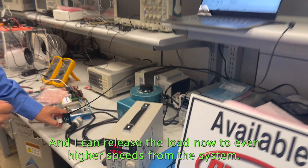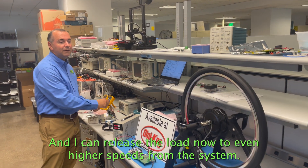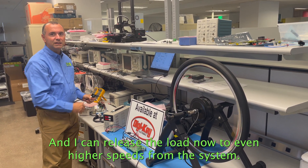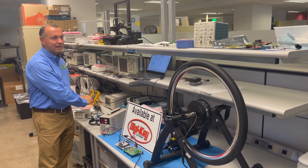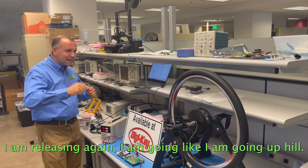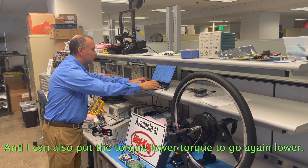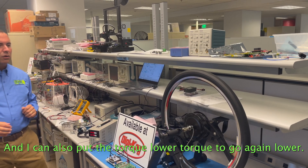And I can release the load now to go to even higher speed. And if I increase the braking, I'm releasing again, going like I'm going uphill. And I can also put lower torque to go again at lower speed.